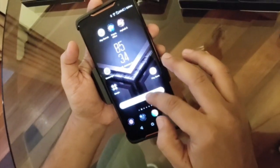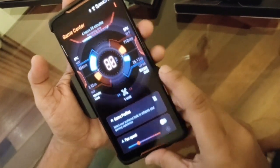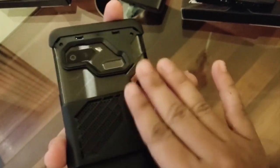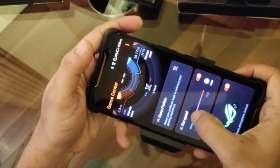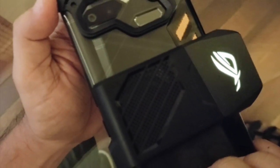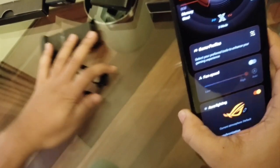We can go to the Game Center. This is the Game Center and right now it is off. We turn it on and we can feel the air spreading all over the rear of the phone. We can also select the speed at which the fan runs, and we can hear some fan noise — this is the noise you hear when the fan speed is high.